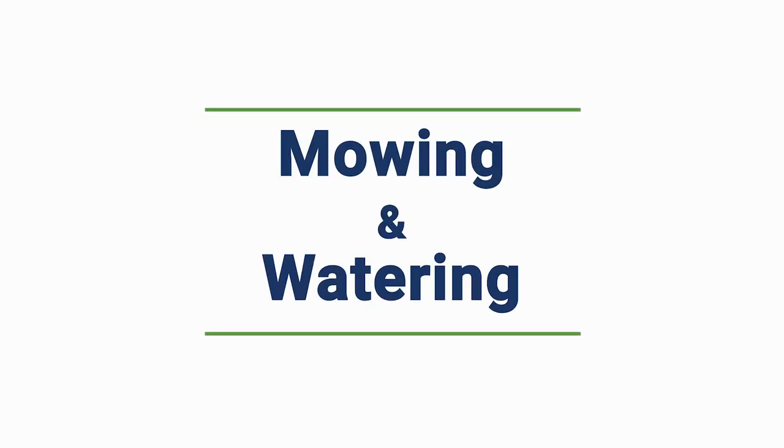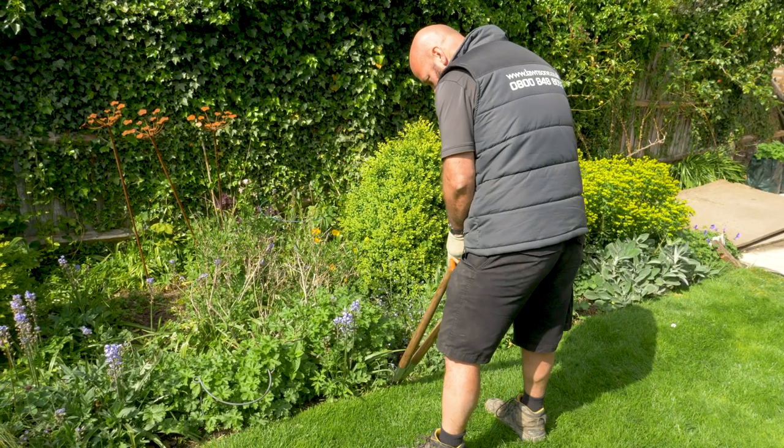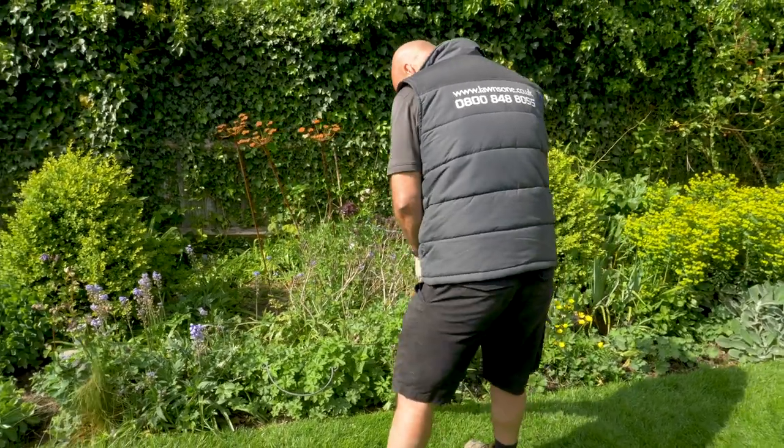You can never cut a lawn too much. Keep the cut height between 30 and 40 millimetres and just keep cutting at that height, and your lawn will come good as long as it's got sufficient water.